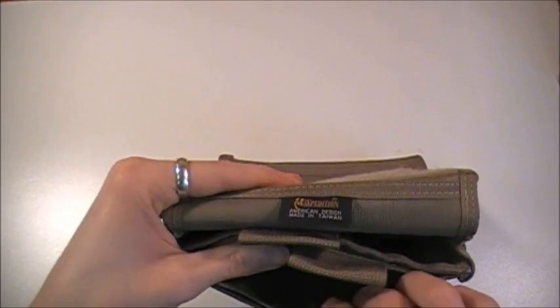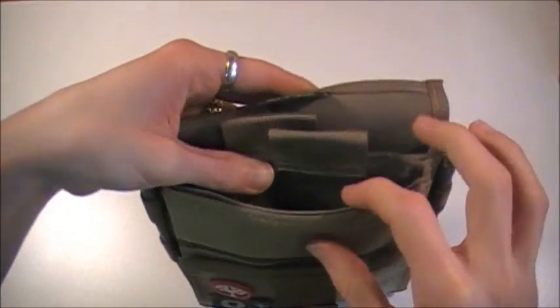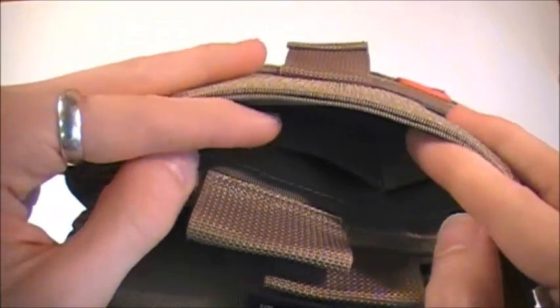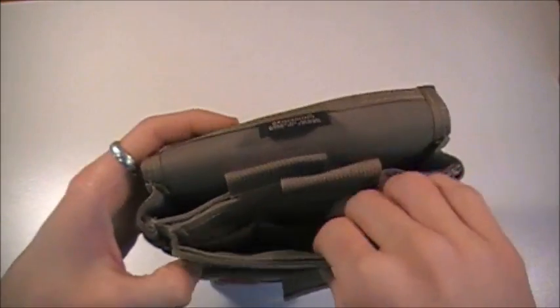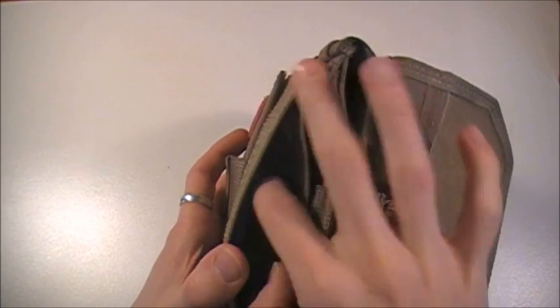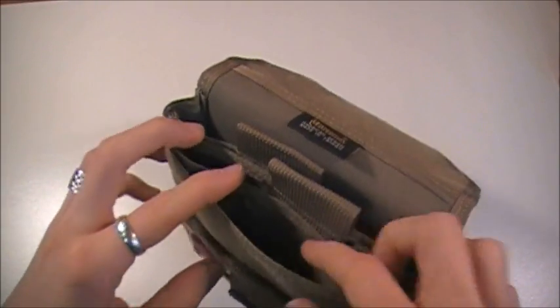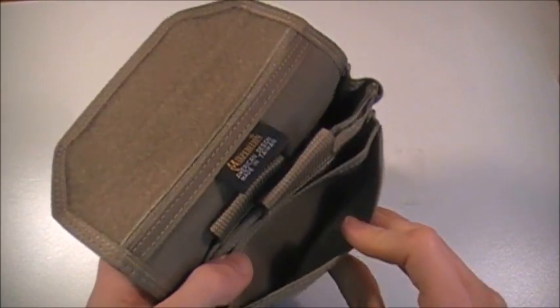The front pocket is six inches deep by five and a half inches wide, and like the rear one, you have three elastic straps for organization — three on the front versus six in the rear pocket. Last but not least, there's a small mini pocket on the front, sitting right behind the hook material, that's five inches wide by two inches deep. You can throw spare batteries or small items in there, but be careful — things might fly out if you give the flap a firm tug.